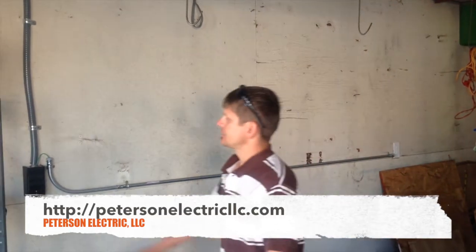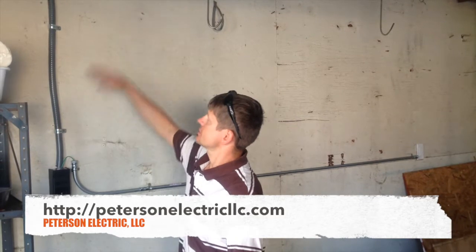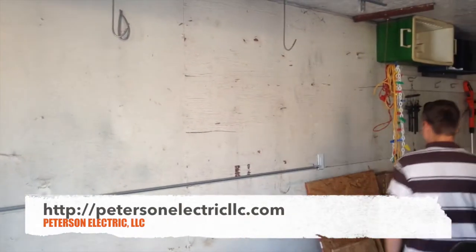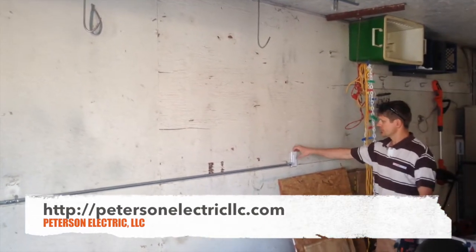They had a 6-3 aluminum branch circuit conductor coming in, and it was non-metallic, so we just put a flex over this to protect it because it's less than eight feet. But NEC 250.103(C) states that we can have a grounded conductor — a grounding conductor — which is a branch circuit conductor coming from another area of another circuit nearby.